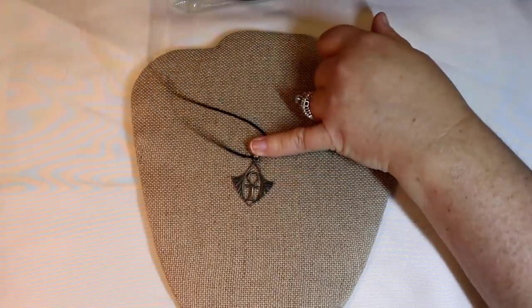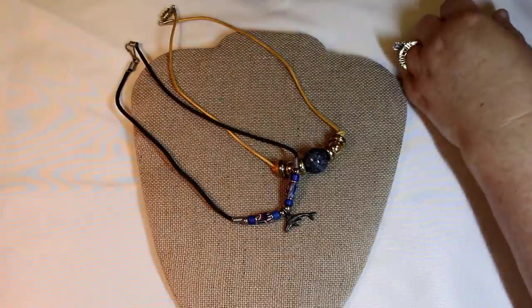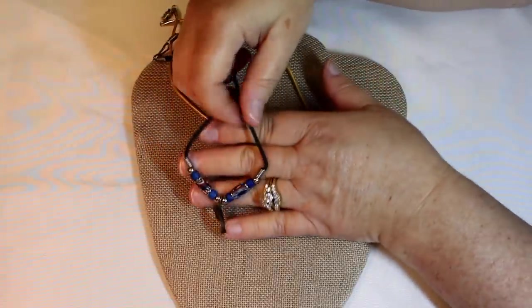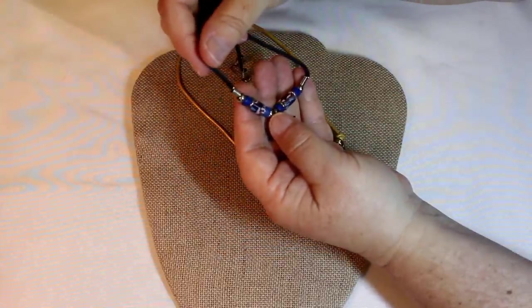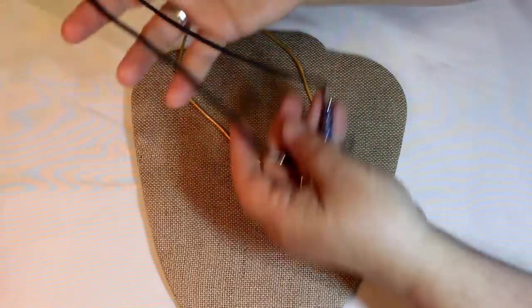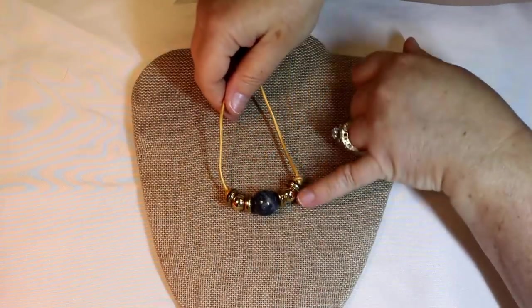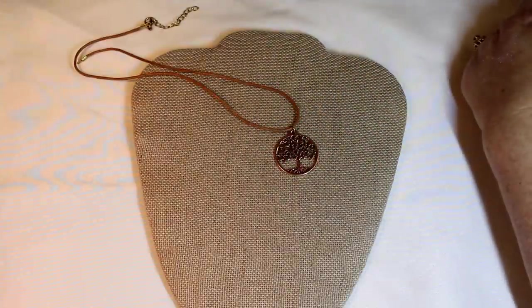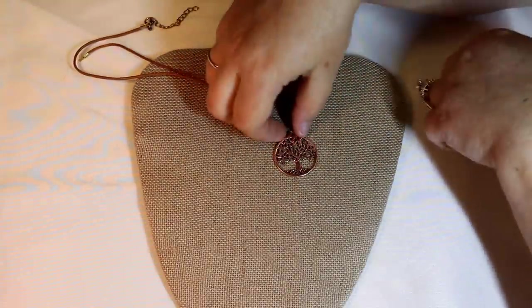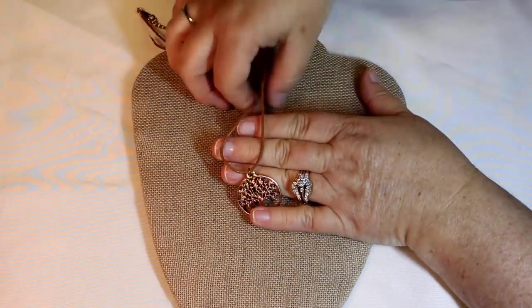Again, pendant is in decent shape — I'd take it off this cord. Oh, look at the little dolphin! Again, these are really beautiful. This cord looks to be in a little bit better shape. Plastic but lightweight — I think you could wear that for a good chunk of the day. Pretty tree of life — looks like in copper tone. Again, I'd take it off the cord.